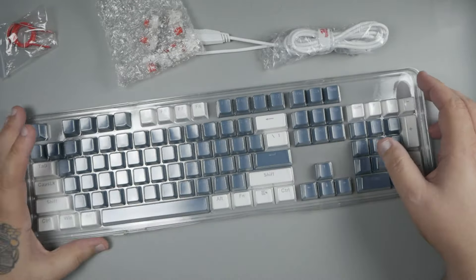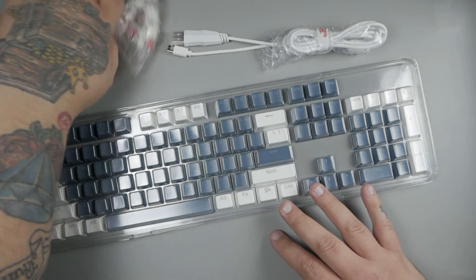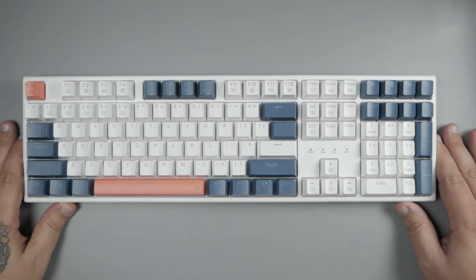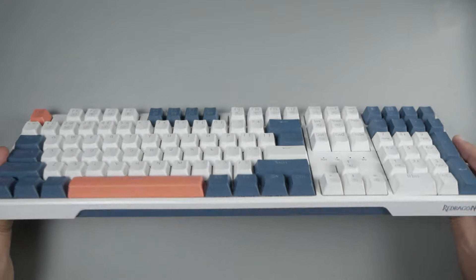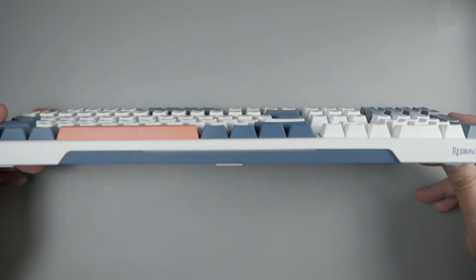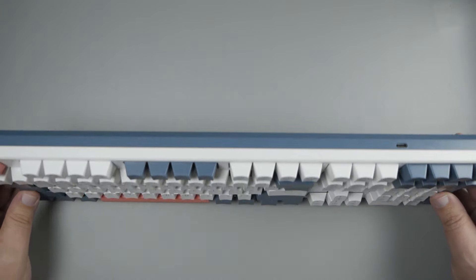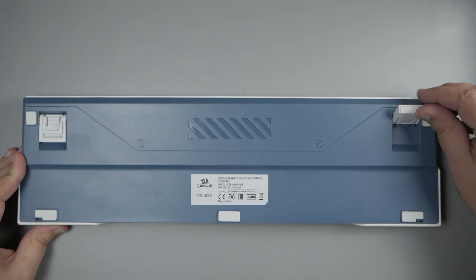Continuing to pull out our keyboard, there's actually a bit of a surprise. Something I didn't know was that this keyboard also comes with two full sets of keycaps. After unboxing hundreds of keyboards in my time in the hobby, I don't think I've ever unboxed one that gave you a full set of secondary keycaps. There are keyboards that have different novelty keys or specialty keys, but just not a full second set, which is kind of unique.